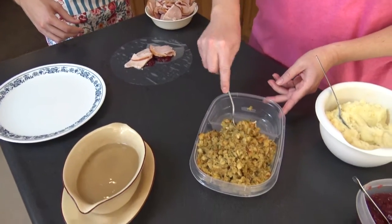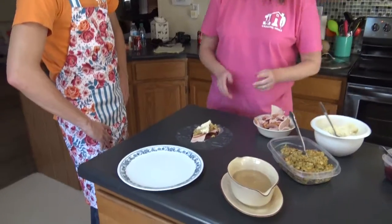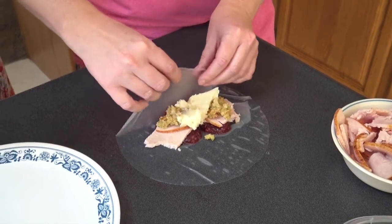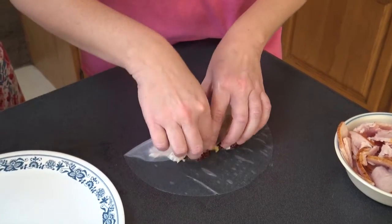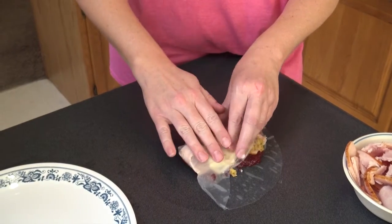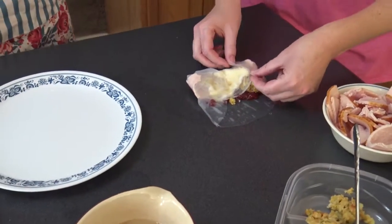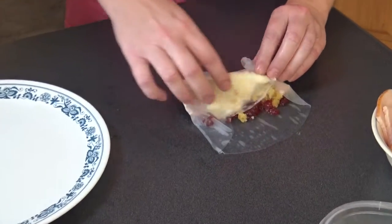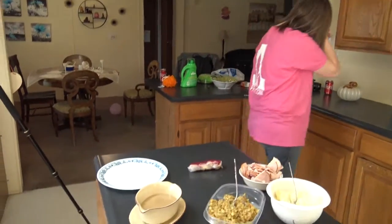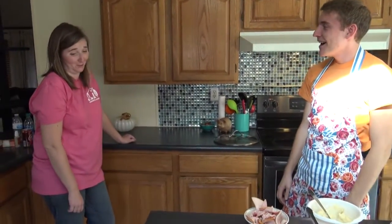Then you can put on your stuffing, and then some potatoes. Here's the tricky part — we're gonna try to wrap it, kind of stick it to the table, pull it up. Oh my goodness. This is not the same thing as an egg roll. Then you pull the sides. Keep it together — oh no, keep it together guys, it's fine. It just looks so gross.